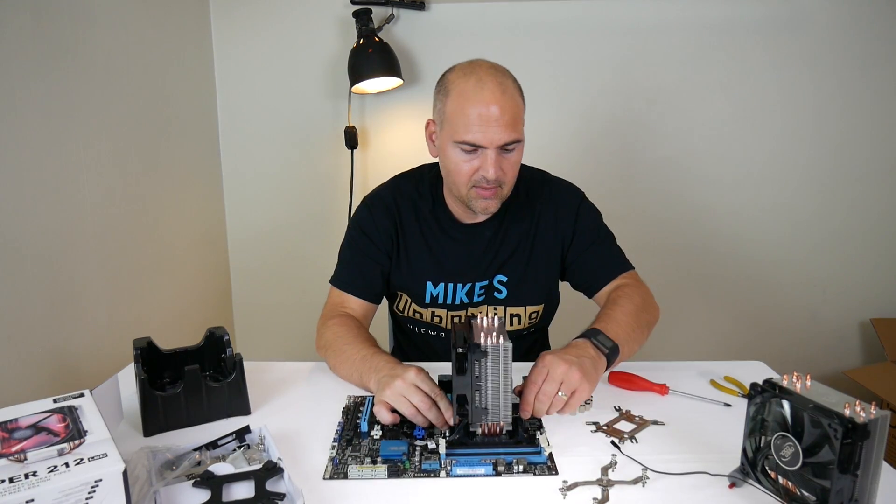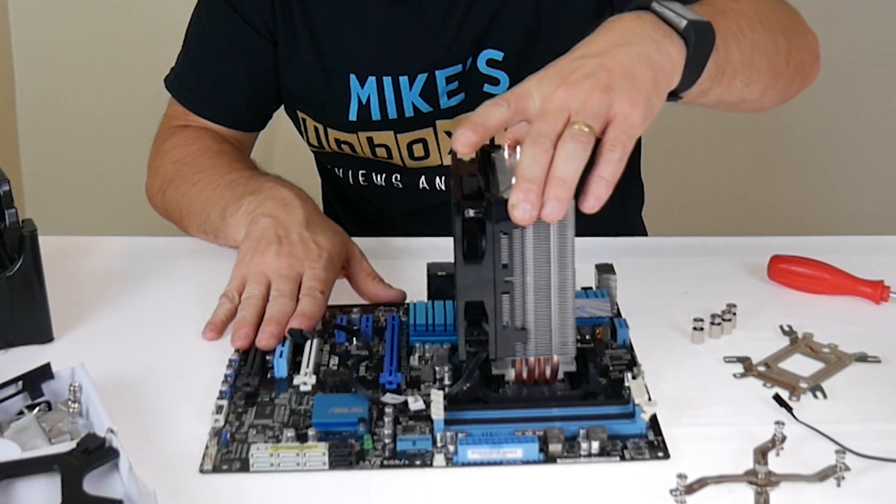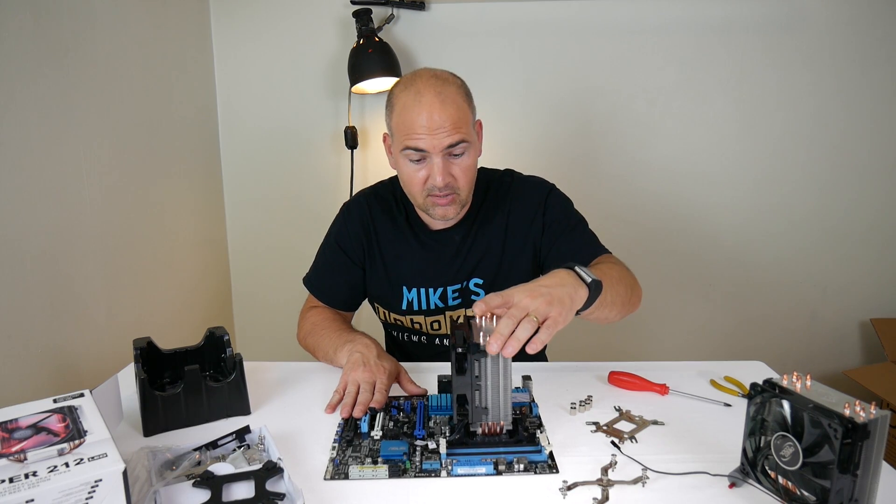Once it's on, you just twist it around to lock it in position. It's an extremely firm attachment — it requires quite a significant amount of pressure to seat properly.